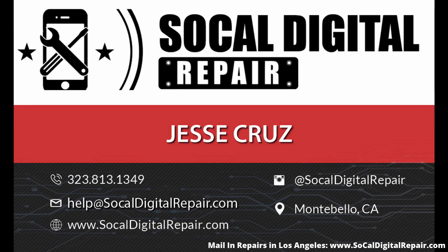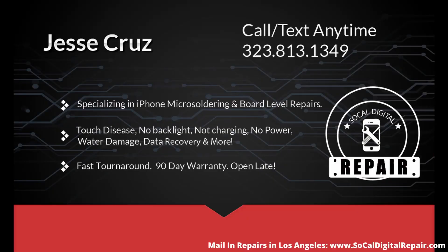Feel free to comment below any questions or comments you may have on this method. If you need anything repaired, I do offer mail-in repairs. Best way to contact me is on Instagram at SoCalDigitalRepair or send me a text. Thanks.